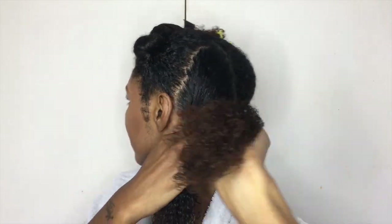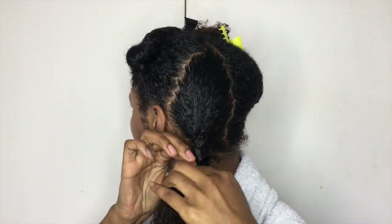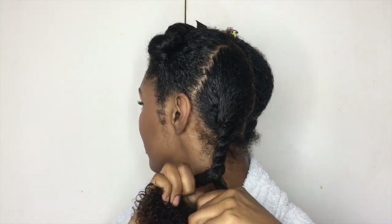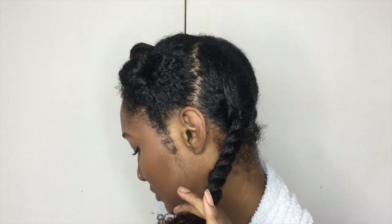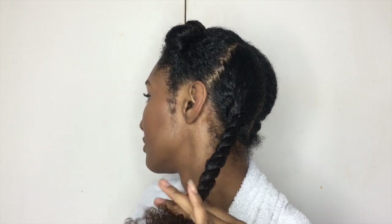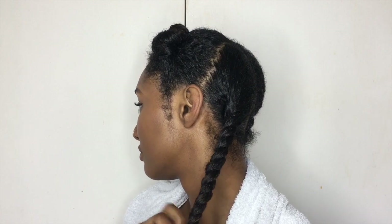Now I'm going to twist my hair, as you can see here, just to make sure that when my hair is drying it doesn't tangle back up on itself. This is not the complete process — this is the first step of how to get my hair dry and stretched. All I'm doing here is drying my hair, and the second step, which I'll show you later in the video, is how I stretch my hair to get that blowout look.